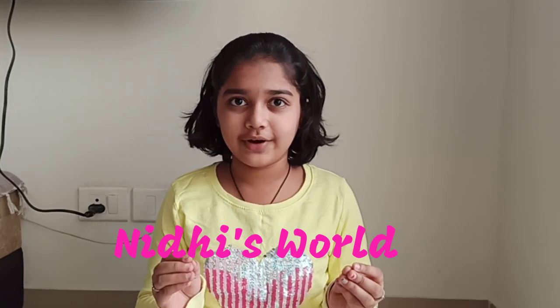Hey guys, this is Nidhi, welcome back to my channel Nidhi Swore. Today we are making something different rather than cooking or dancing — we are making a craft with coconut shells! We are making a cute Groot planter. You can plant tiny plants like succulents, cacti, and everything in that.